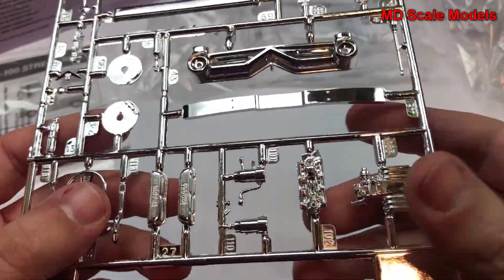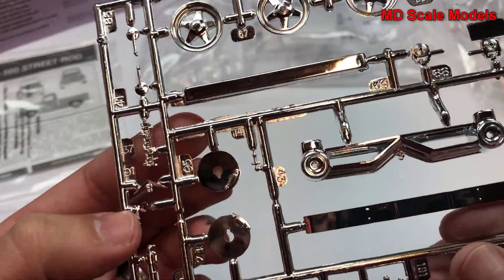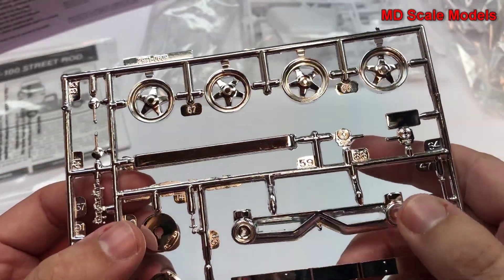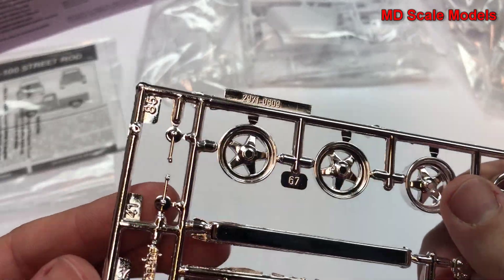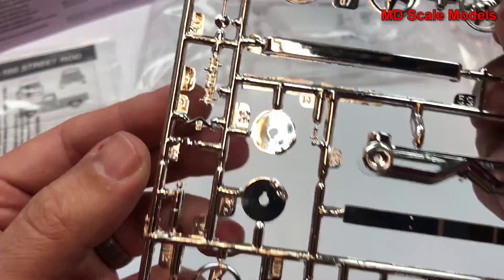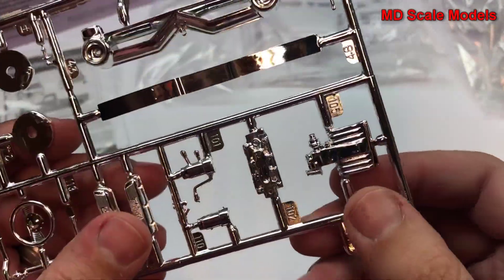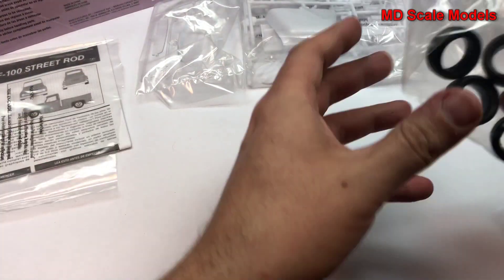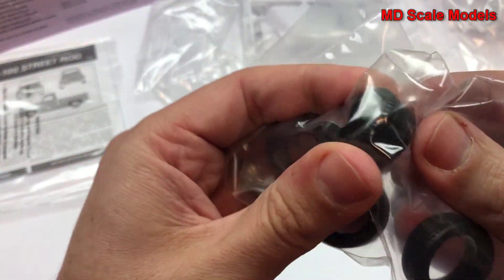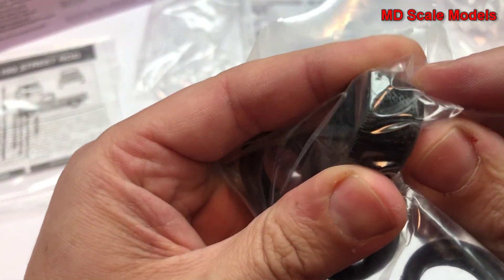We have a lot of chrome here: a steering column, steering wheel, disc brakes, bumpers, and grille. Here are our wheels, bumpers and grille. Here are our wheels — nicely molded with good tread, like a metal vinyl finish.